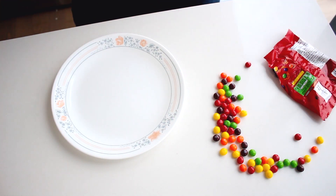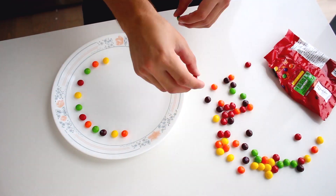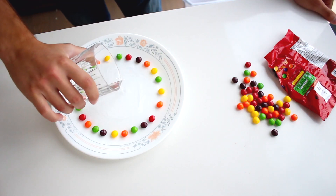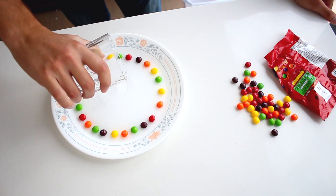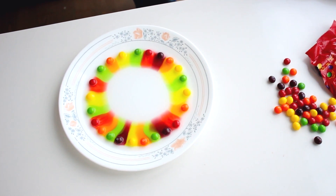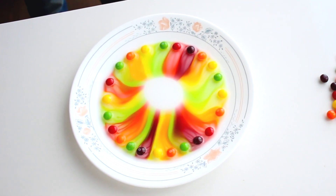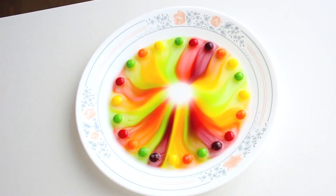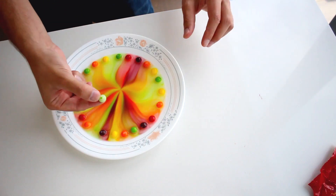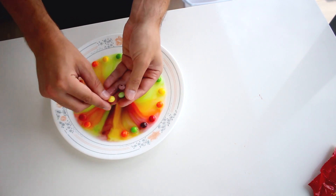We got our plate. Now we're going to put the colors around — none of them going side by side. Next, we're going to add some hot water. And there you have it. They have now officially touched. You can even see on the bottom of the Skittles — the Skittles are now white on the bottom. Like the water ate away the outer shell.